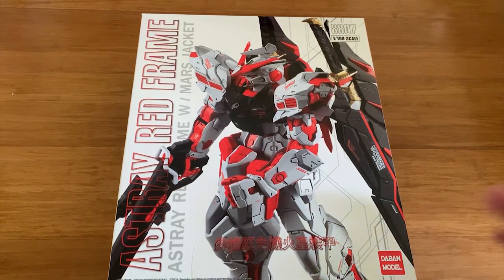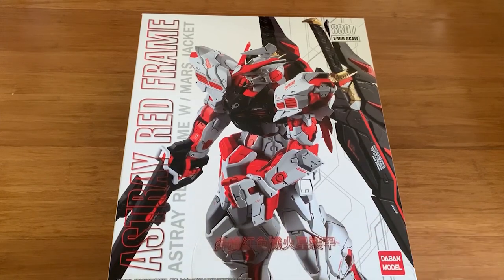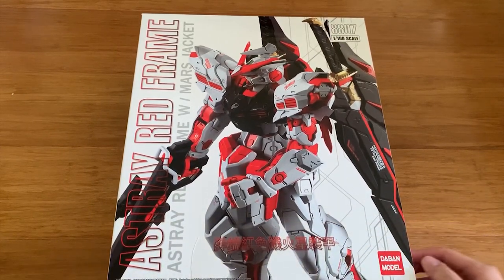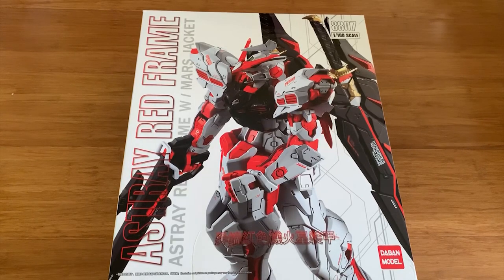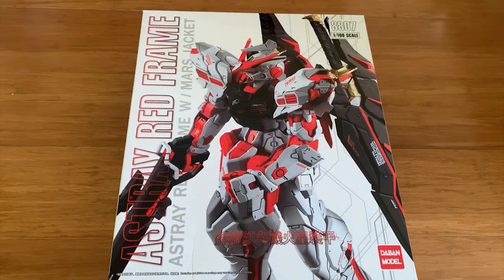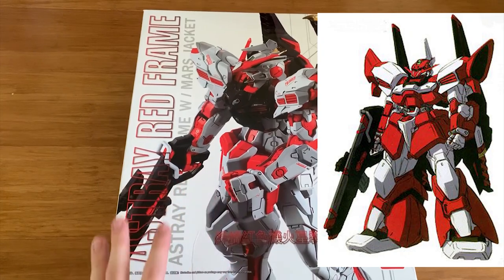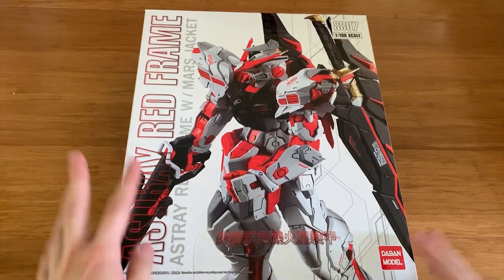I don't know the full story, but I assume Bandai never made a variation of this because, based on my research, this Mask Jacket doesn't really have a long appearance in the manga run. Speaking of this Mask Jacket, I actually have two versions: the first is what you see now — a normal customization — and the second is a full bulky armor that covers the whole unit. Personally, I don't like that full armor version; I prefer this one because it still looks like an Astray.